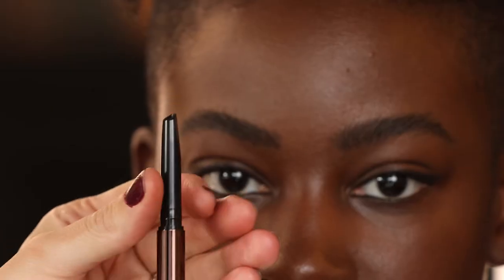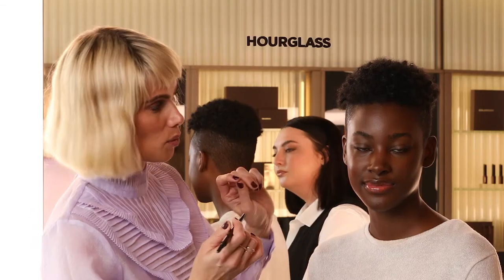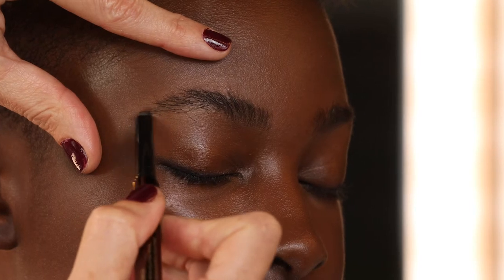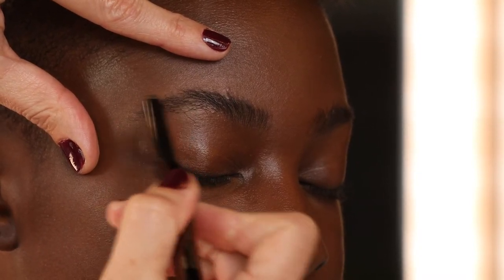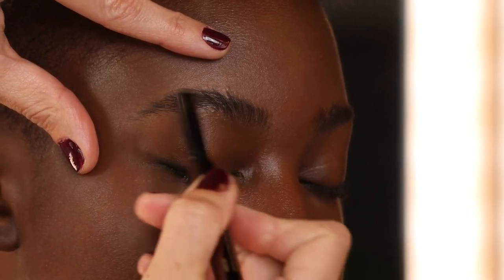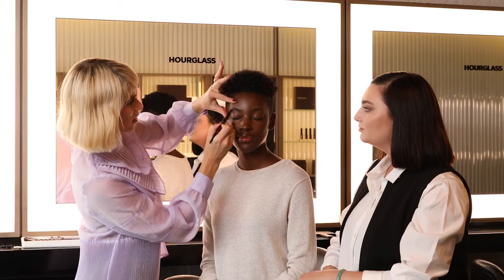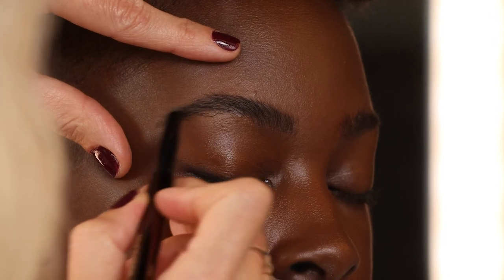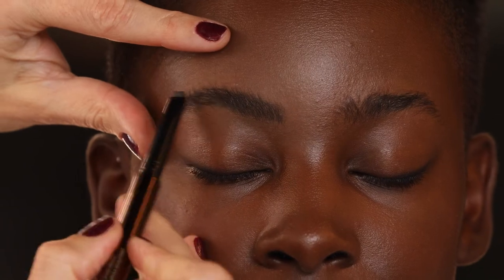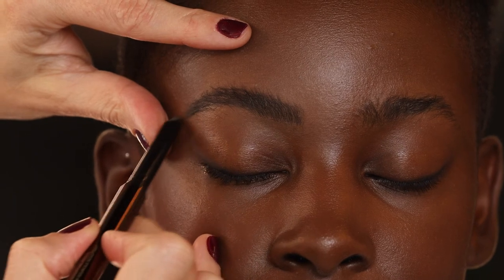Starting first with the Arch Brow Sculpting Pencil — it has a nice precise tip, so you can go in and almost create those hair strokes. This is the natural black, which is actually the perfect color. Starting with the ends, just creating little hair strokes, following her natural grain of hair growth. The little bit of wax that this pencil has works as a tool to hold those hairs in place. Extending her ends just a little bit, and you can see it looks more evened out and filled in, but not overly filled in.